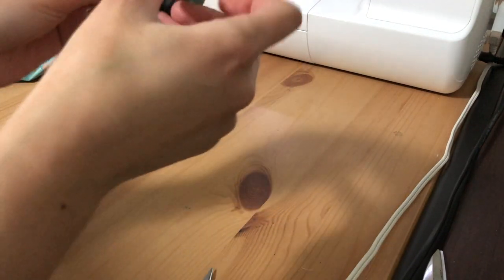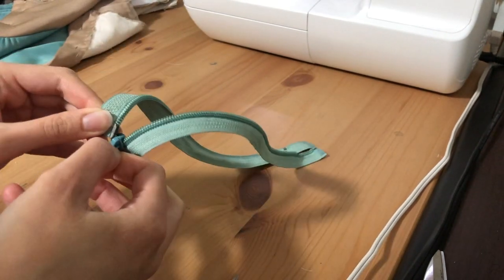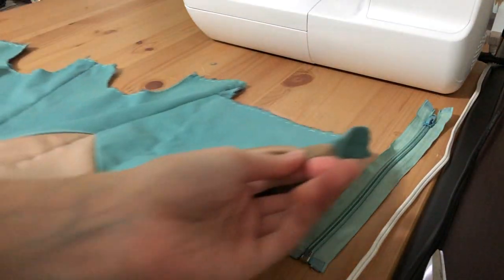Hi everyone! In this video I'm going to show you how to sew in a centered zipper. I'm using an open-ended zipper but you can also use this technique on a regular dress zipper. I'm inserting this zipper into the center back of my Jasmine bodice — Princess Jasmine, that is — from the new Aladdin live-action movie.